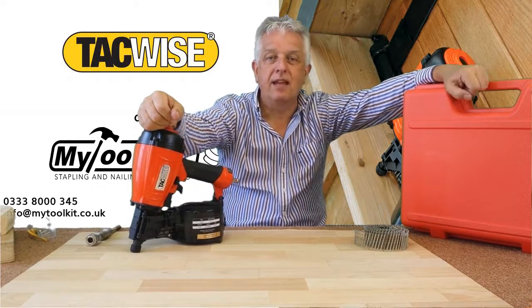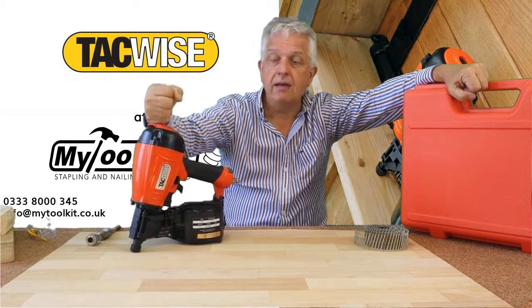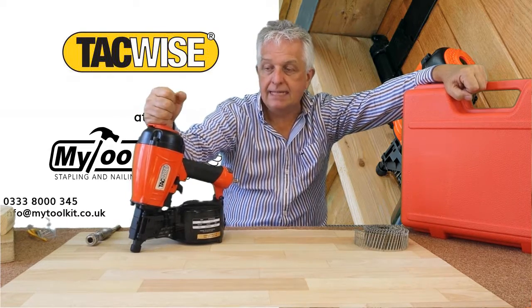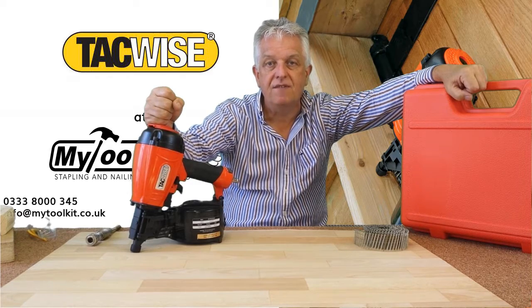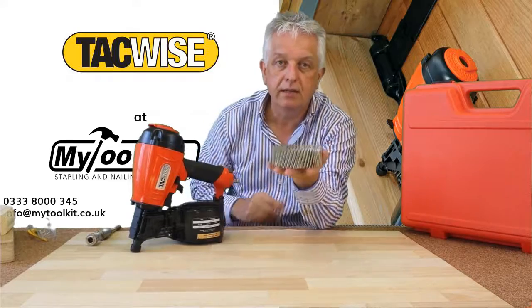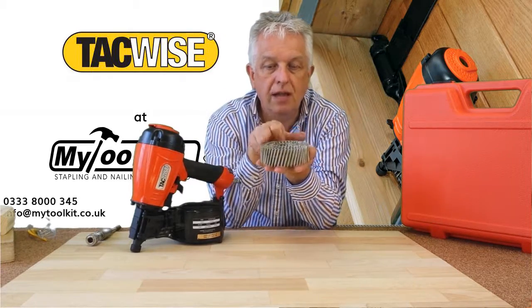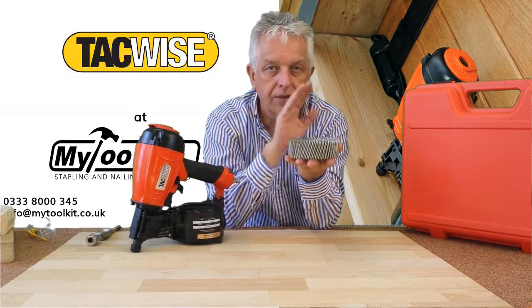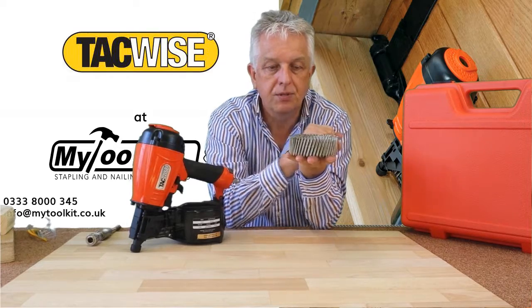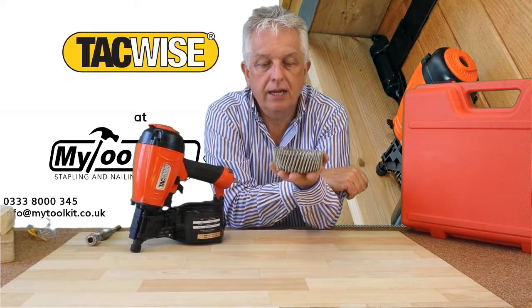Hi again, it's Steve from Stapling and Nailing Supplies, mytoolkit.co.uk. Looking at air-operated coil nailers today — this is the Tacwise model, the FCN57V. It takes a flat collated coil nail, meaning the top of the coil is flat. You do get domed nails but they will not fit in this tool because the wire holding the nails together is in a different position, so we'll stick to flat collated coil nails.